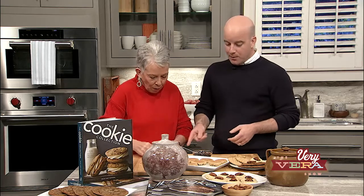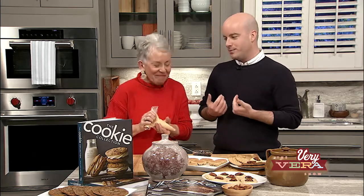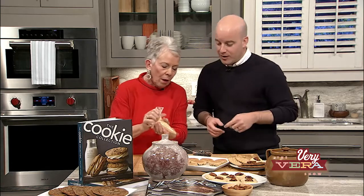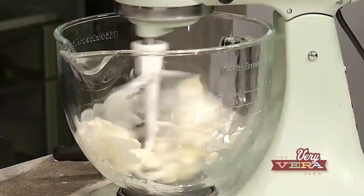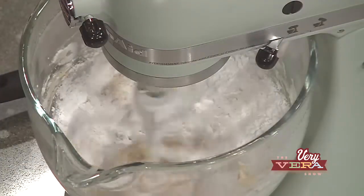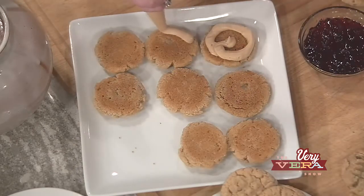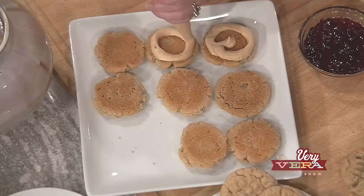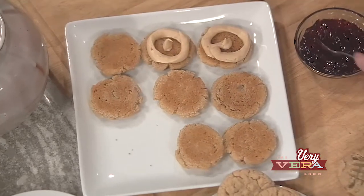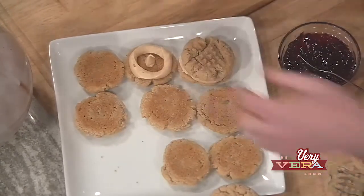We have not put together the Peanut Butter and Jelly Sandwich Cookies yet. You take peanut butter, I'll take jelly. Any flavor you want — grape, strawberry, whatever your preference. We like grape. I'll pipe some peanut butter filling there — this is a peanut butter mousse made with cream cheese, butter, peanut butter, confectioner's sugar, and salt, and it is so delicious. That will be met in the middle with my cookie that I'm putting a little jelly on.